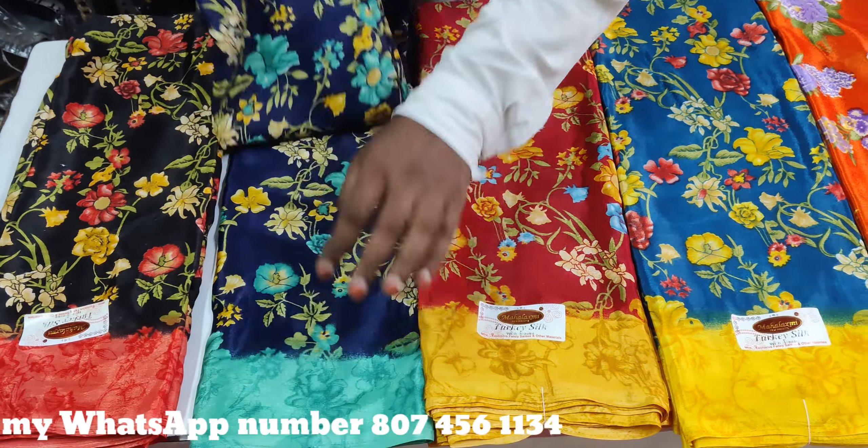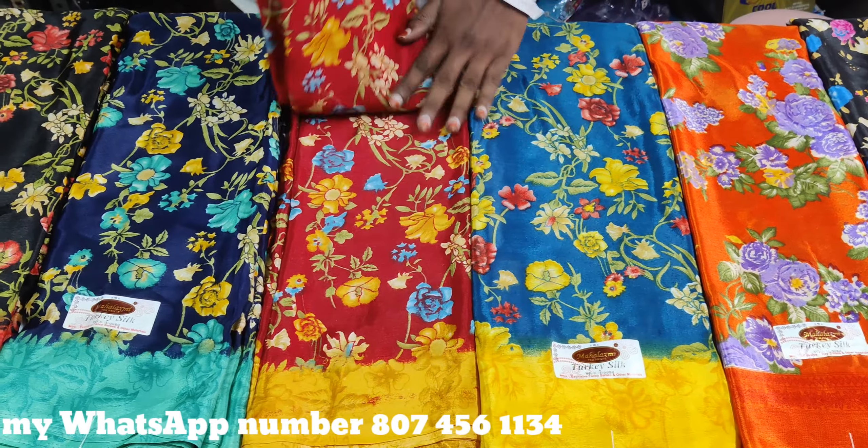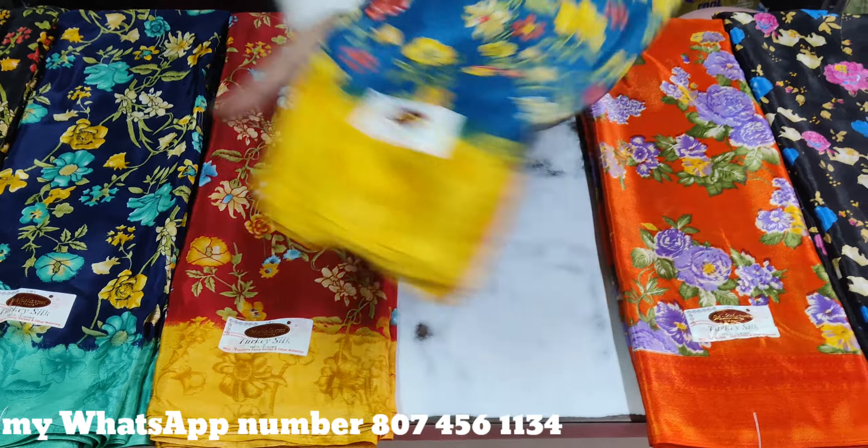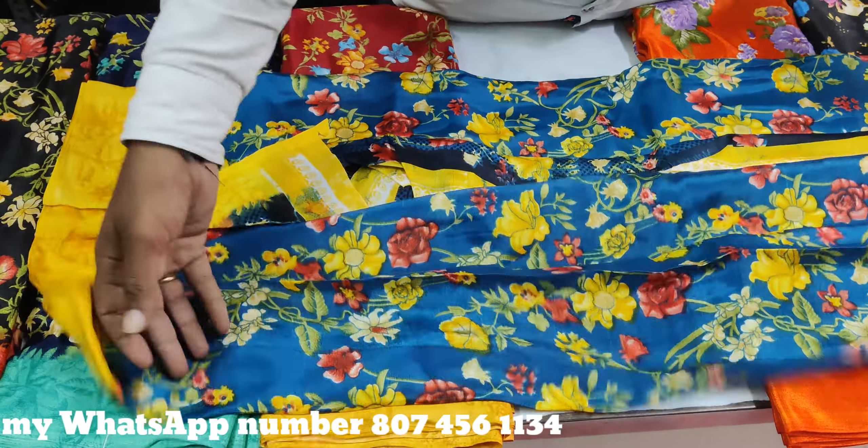Next touch is the green shade. Next touch is the red color commission and the flavor matching color. This is blue color. Yellow color commission is very good.